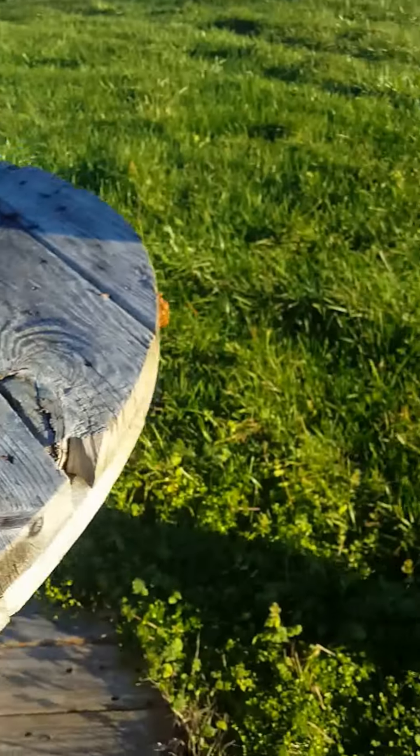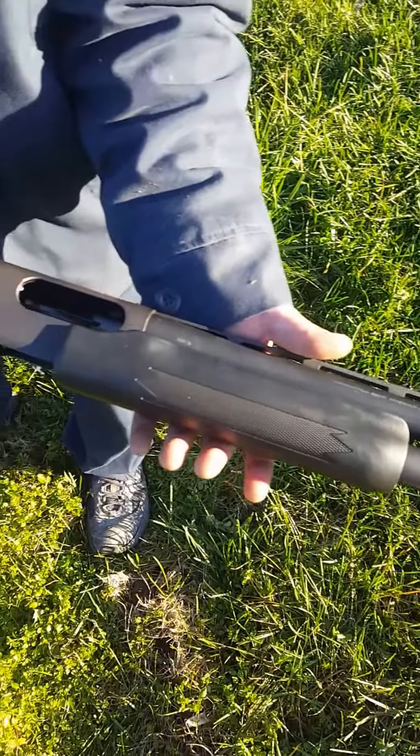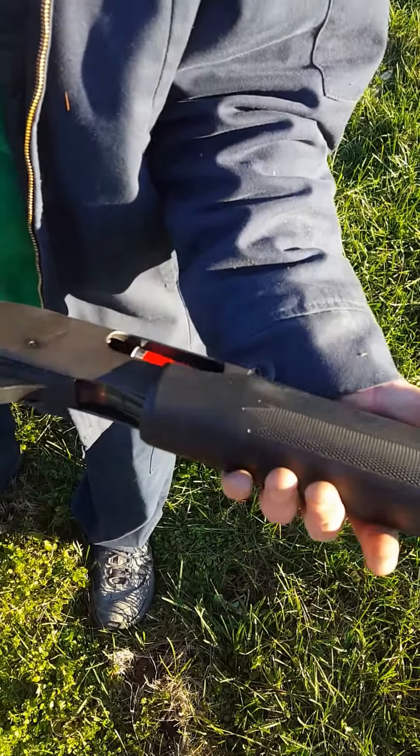The cannon we're gonna be using is a good old Remington 870. If you just need a regular shotgun and you've got a couple hundred bucks, this is probably your best bet. I've had this one for about 11 years and just shot the crap out of it.